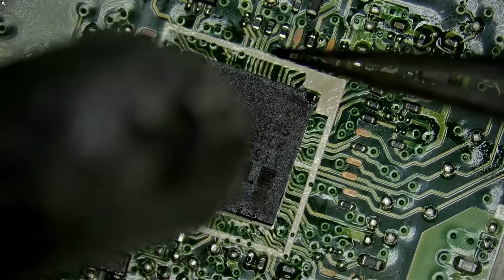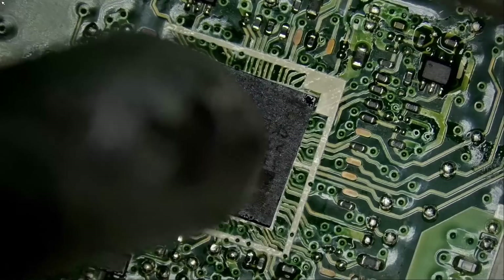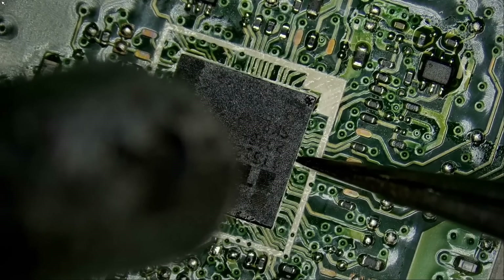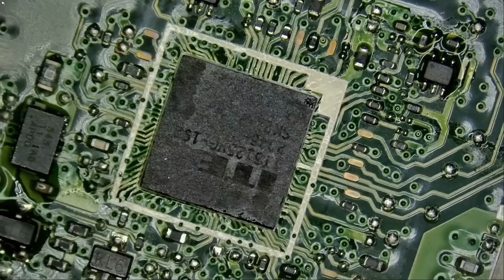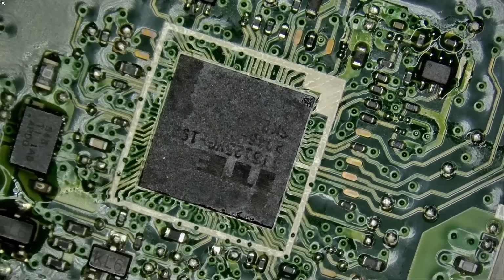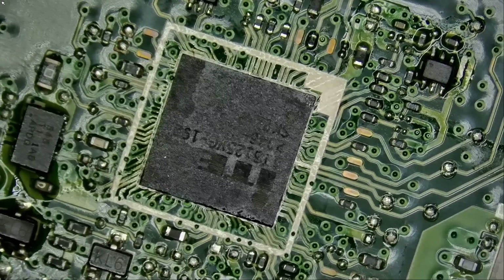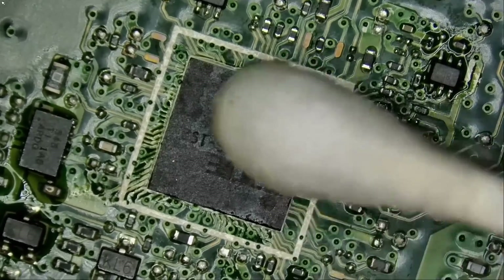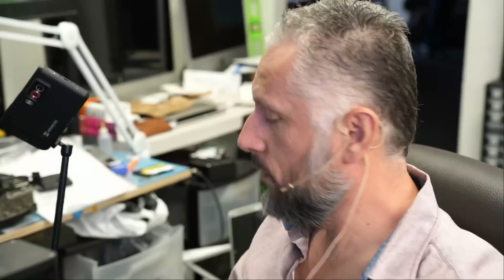We want that chip to settle in place — it's going to align itself. Right there. Tap. It pulls back. And the chip is soldered on perfectly. We did an amazing job. Even though we did not have a stencil for that chip, we managed and we did an excellent job. Hopefully that chip will work.